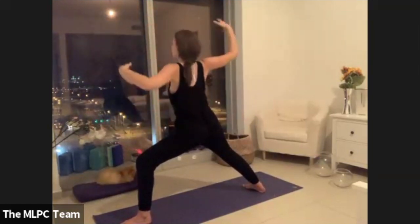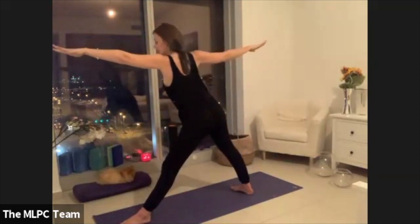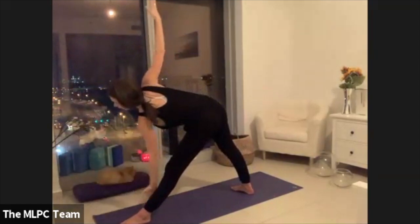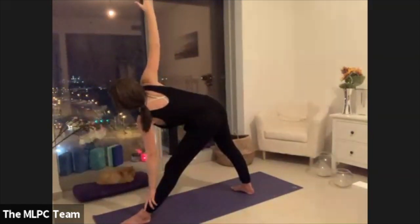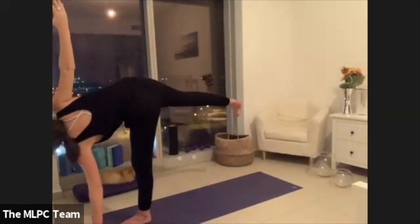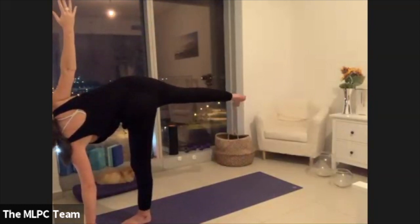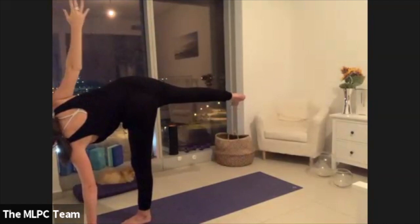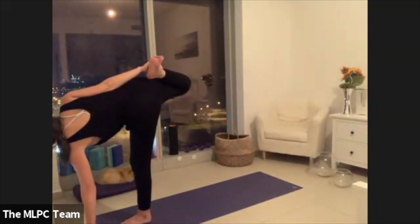Inhale, lift all the way up. Lengthen through your left leg, shorten your stance, reach the left arm forward, clock the left arm alongside the left calf, reach your right arm up. Shift weight onto your left foot and fingertips, extending through your right arm and your right leg. Maybe you kick the right foot back to grab hold with the hand.